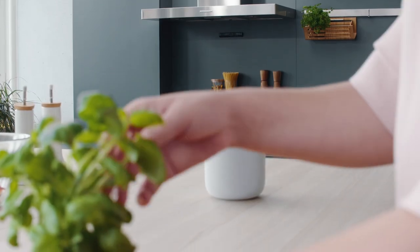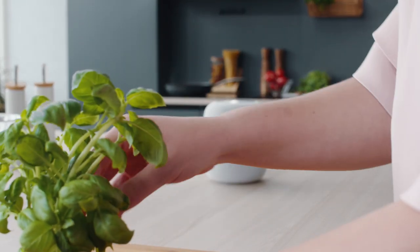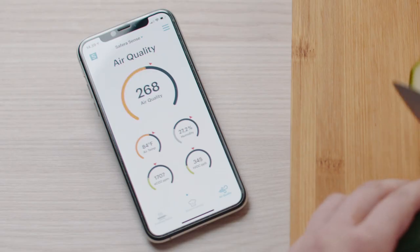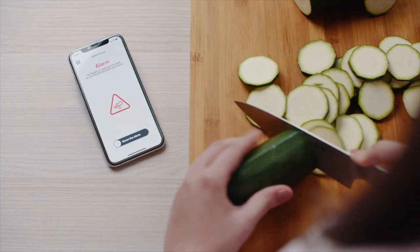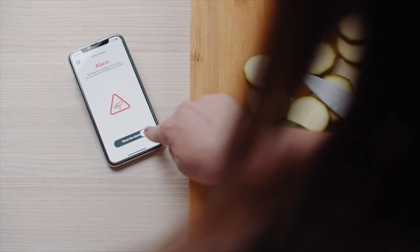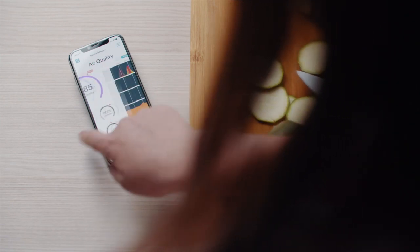Cooking decreases your home air quality, and people often ventilate their home too late. Sephara Sense monitors air quality and notifies you early enough when it's time to ventilate during cooking. With the Sephara app, you also learn how your cooking affects air quality.